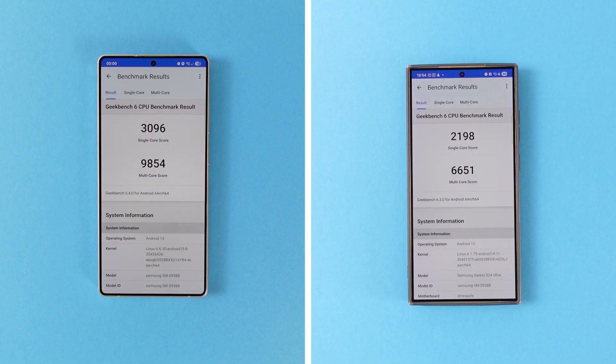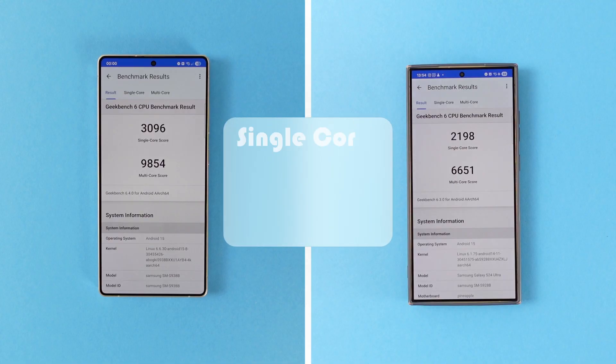The results are not surprising. The S24 Ultra got 2,198 single-core and 6,650 multi-core, while the S25 Ultra got 3,096 and 9,854 respectively. When we calculate the percentage difference, that's a whopping 40.8% single-core and 48.2% multi-core increase — a significant performance jump in just one year.